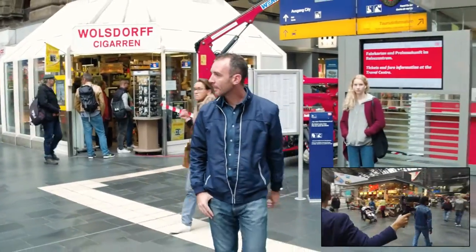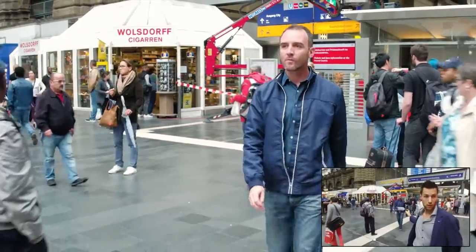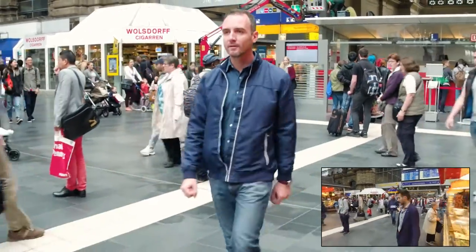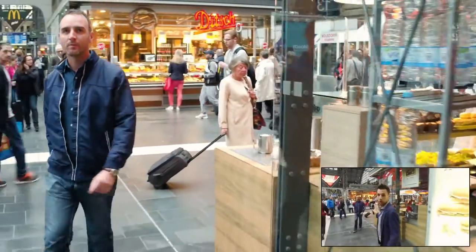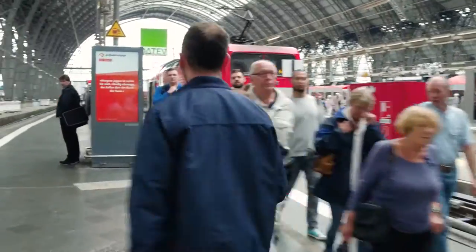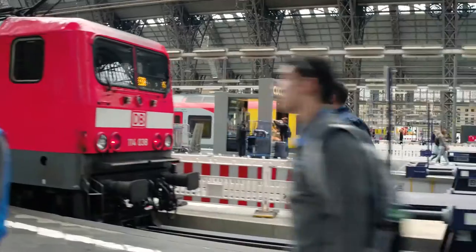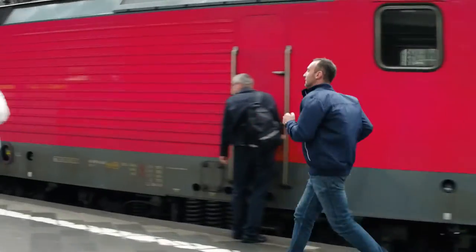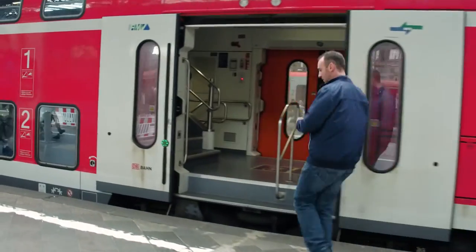And then we start walking again. I'm in front of you and you're now looking for your track. I go very tight around the corner and that adds more dynamic to the shot. And if we jump a little bit ahead in the scene, we see you start running in order to get your train on time. So I start running with you and the image is still very stable. And when you finally board the train, we wrap up our scene and it's done.